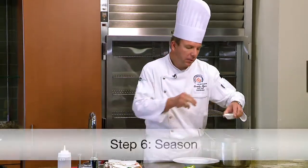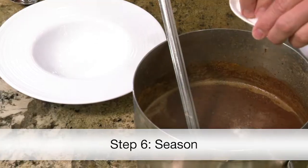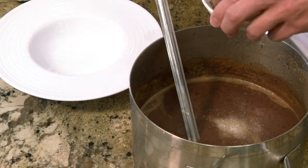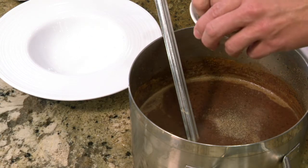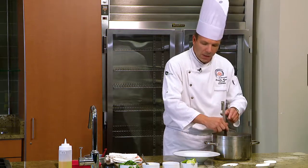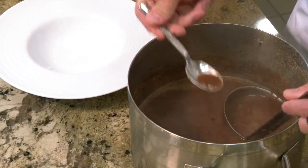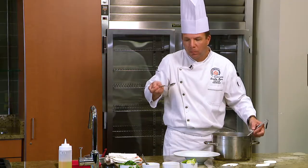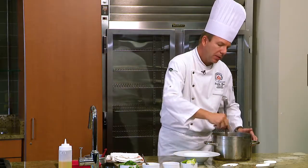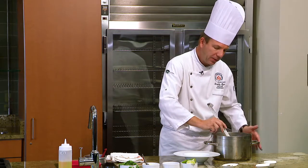Now we're going to adjust our seasonings — we're going to add a little bit of salt and a little bit of black pepper. I'm going to taste it to make sure. It's nice — it's got a little bit of heat and a little bit of acid note. Now we're going to ladle our soup into our bowl.